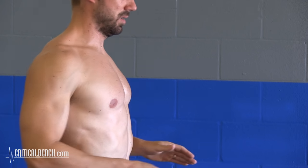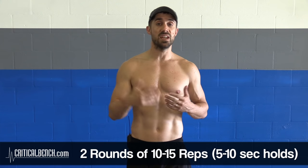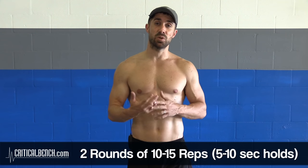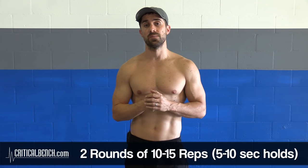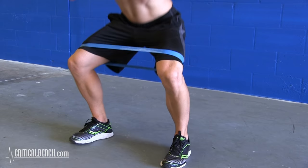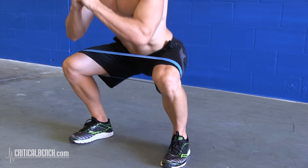So when you're going through these activation exercises, go slow and controlled, maybe do everything two times, 10 to 15 reps. Now if you're going for holds, 5 to 10 seconds per hold, really activating and concentrating on squeezing that muscle being used. You can also use things like resistance bands, walls, or weights to help activate the muscles being used.